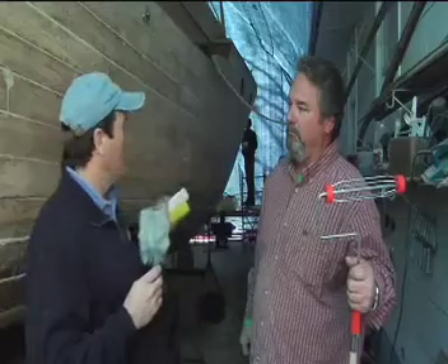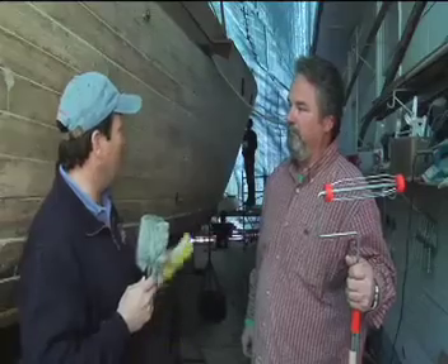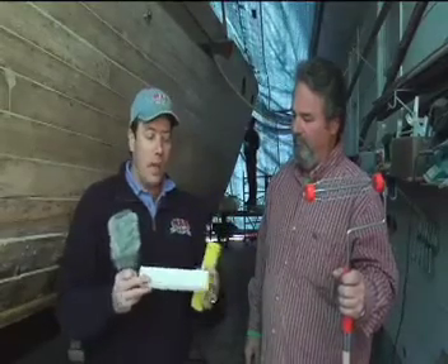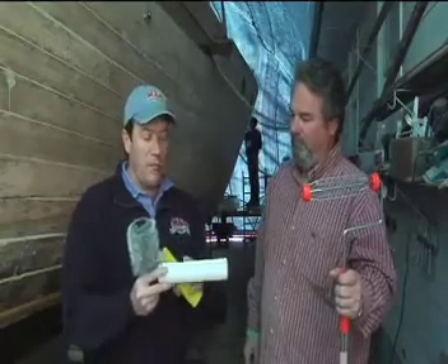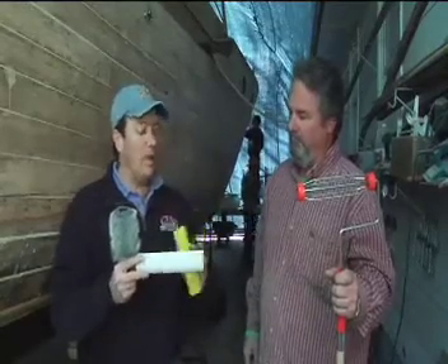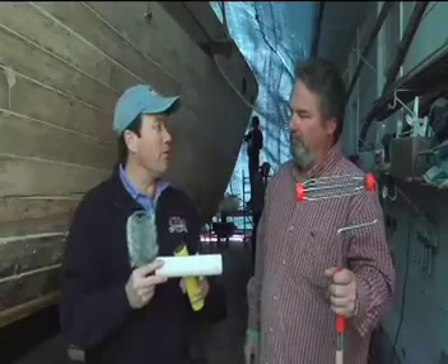We're going to take the low viscosity resin with some medium hardener and mix it up, which the guys are doing in the background here. We're going to take a roller — it's a roller, not a pitchfork — and put it on with a roller. I know a lot of people use little foam rollers, but I don't like them; they tend to leave a lot of air and bubbles behind. I like to use these nylon bristle rollers — a quarter-inch nap nylon bristle roller with a nylon core. They're reusable, and they don't leave any bubbles behind, so they're really nice to wet out with.